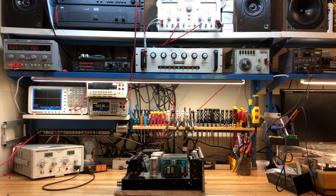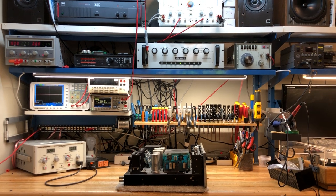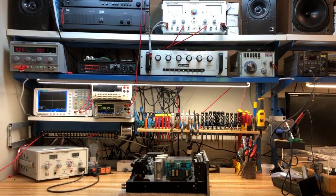Hello from SkyFi Audio in Richwood, New Jersey. Today I thought I'd do a breakdown of our lab bench, our test bench, where everything that we buy and sell and make goes through for testing and calibration.